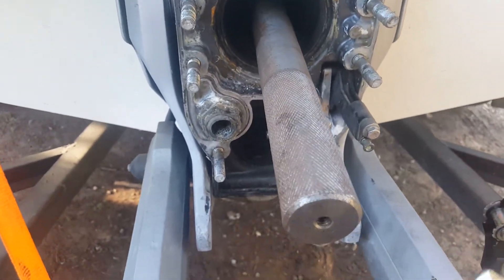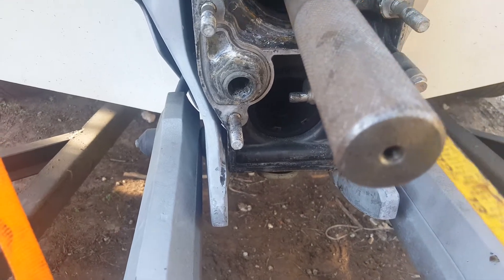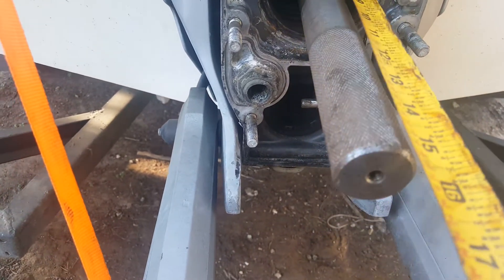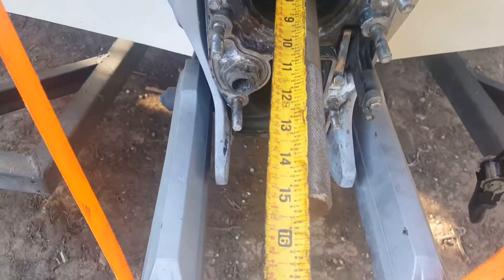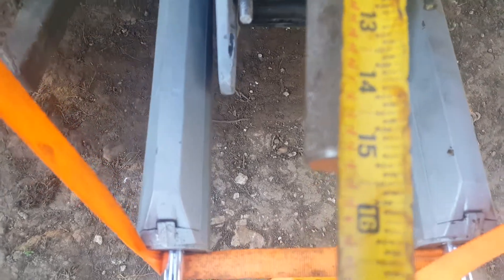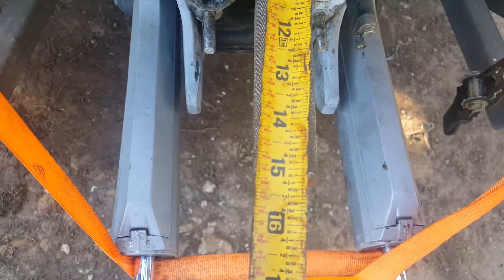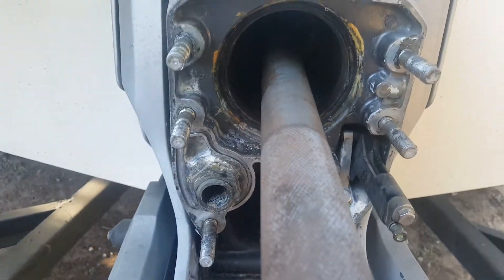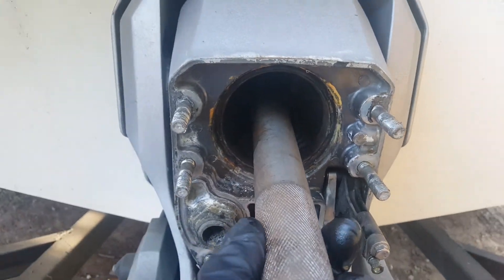There's no video on YouTube to show you how to do this, by the way, so you're gonna love me. All the way in — that includes the coupler and everything — is 15 inches. That's how you know the pole is all the way in.